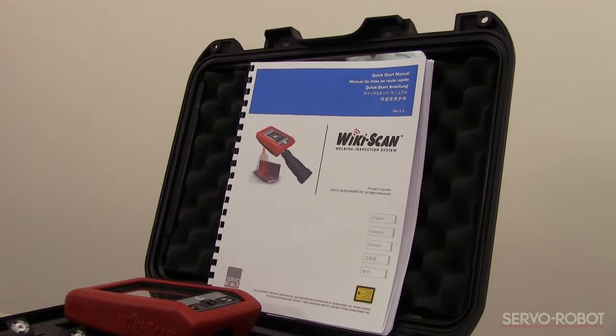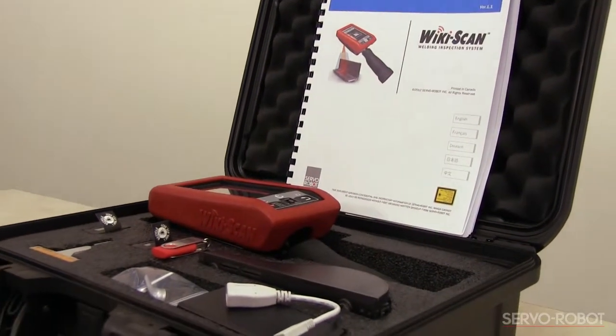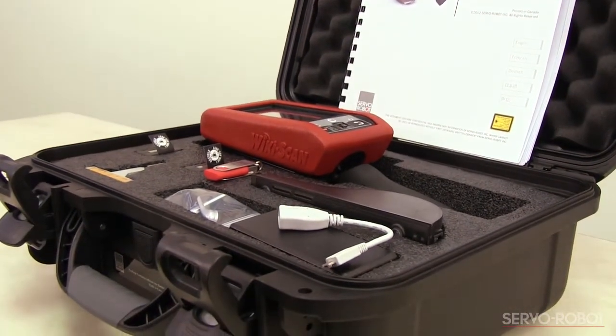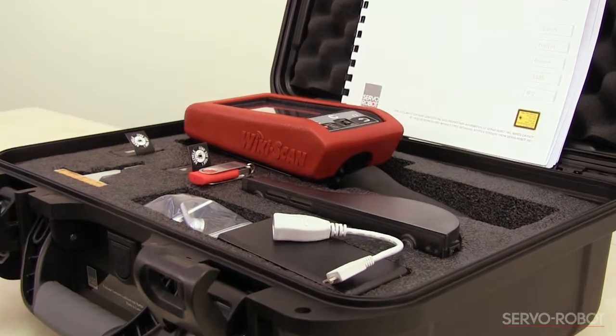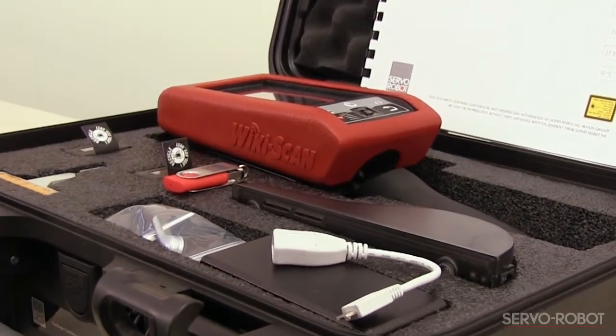The WikiScan comes with a heavy-duty, impact-resistant case and includes a quick-start manual, two lithium-ion batteries, a battery charger, USB adapter cable, a set of earbuds, a verification block, and the WikiScan device with its protective envelope.